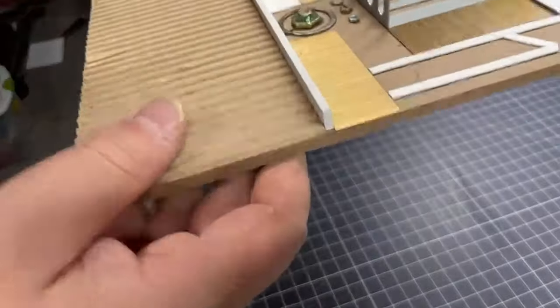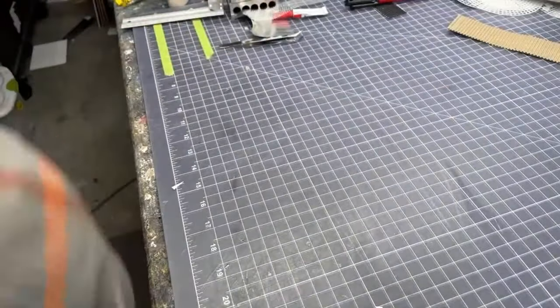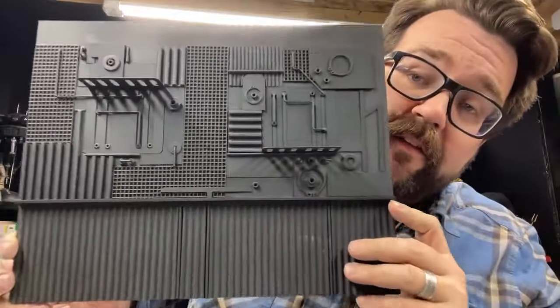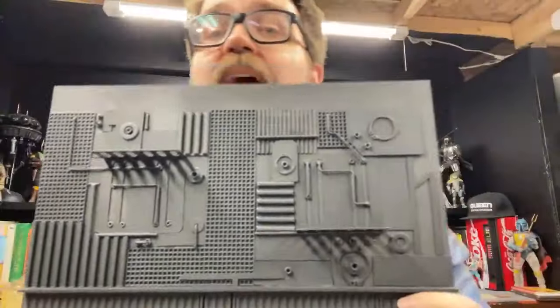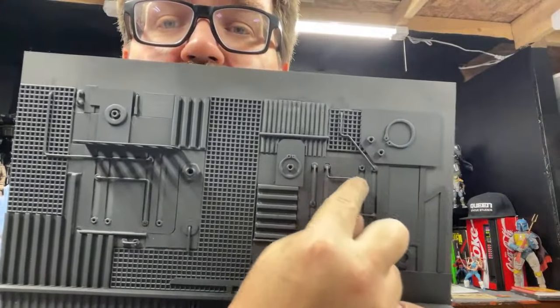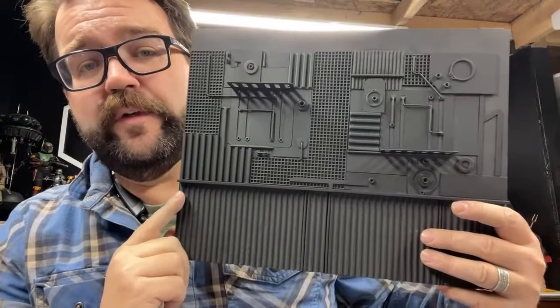After I was satisfied with the layout, I let it dry overnight and then put two coats of flat black primer on the entire piece, which made it look like this. There are some additional tubing and conduit piping details — I forgot to get that on camera, but that's basically just wire I bent with pliers and super glued in place where I thought it looked interesting.